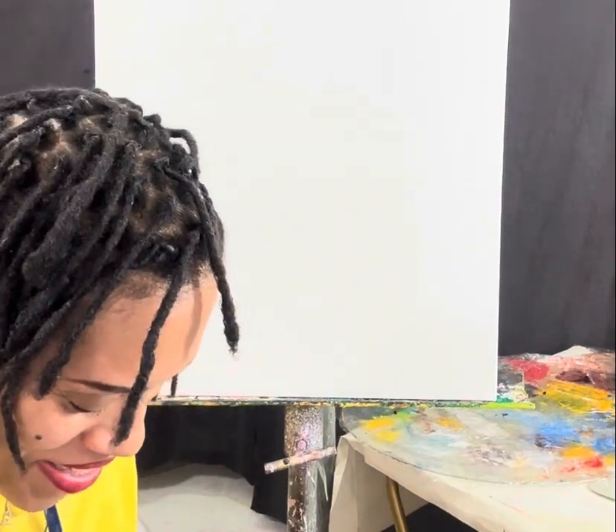Welcome to my studio. I'm so glad that I was able to have y'all here today and I'm so glad that you were able to have me.